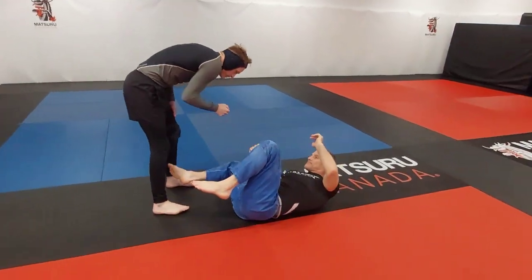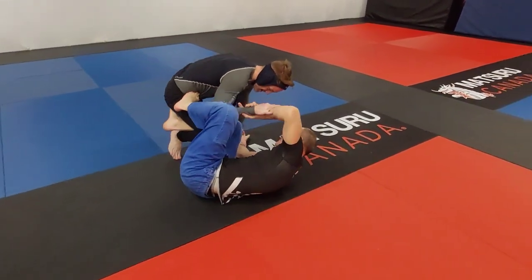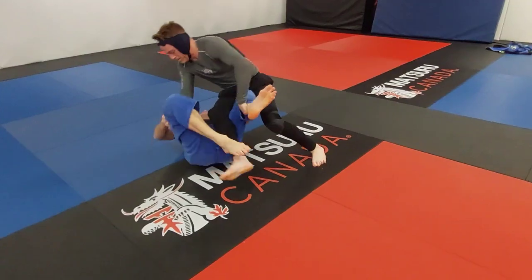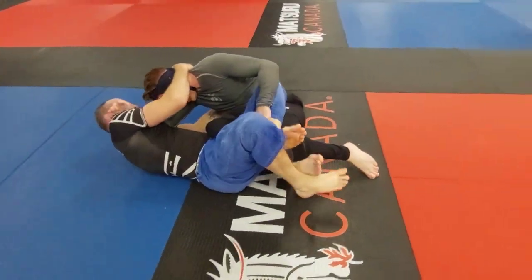Hi folks and welcome to Straight Trippin' Jiu Jitsu. Today we have a fun little match with Jack Knife Cameron on the bottom — a fourth degree Judo black belt and a Jiu Jitsu black belt — and on top we've got Mike the Machine Cameron, blue belt. No relation.